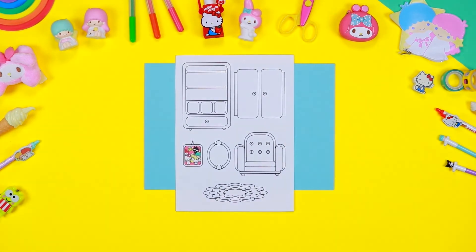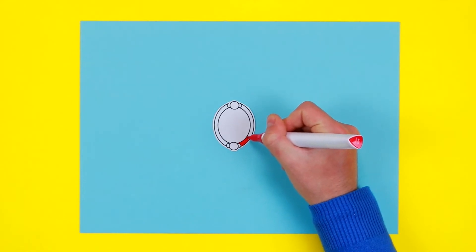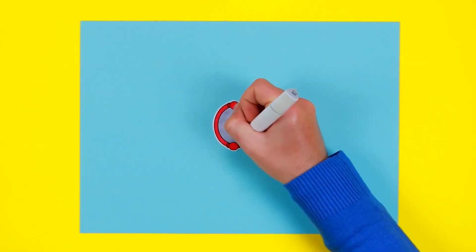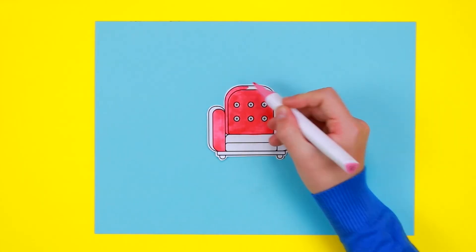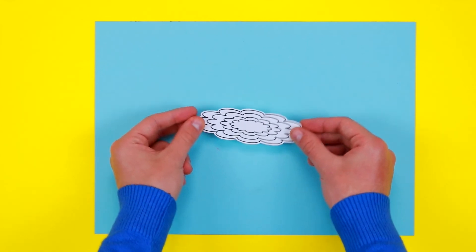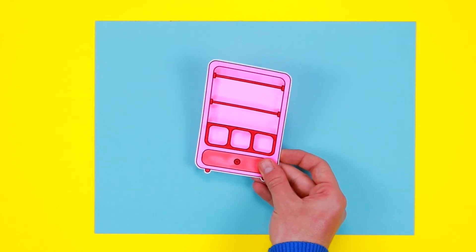From the description below, download the printable pattern containing all the components that you will put inside the room, and print it on a sheet of white thin cardboard. Use the coloured markers to paint the components: I've chosen red and grey for the mirror. In the same way, colour the picture to hang, the armchair, the carpet, and finally the wardrobe — which will be very useful to keep all My Melody's dresses and accessories.